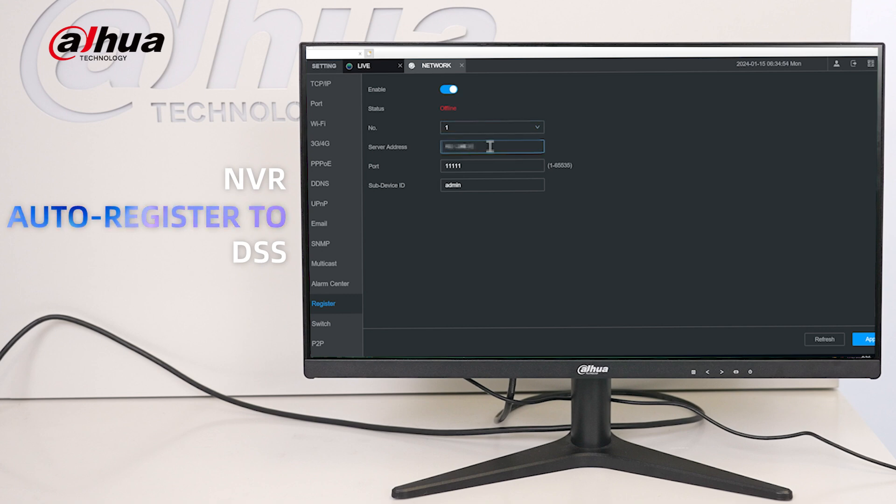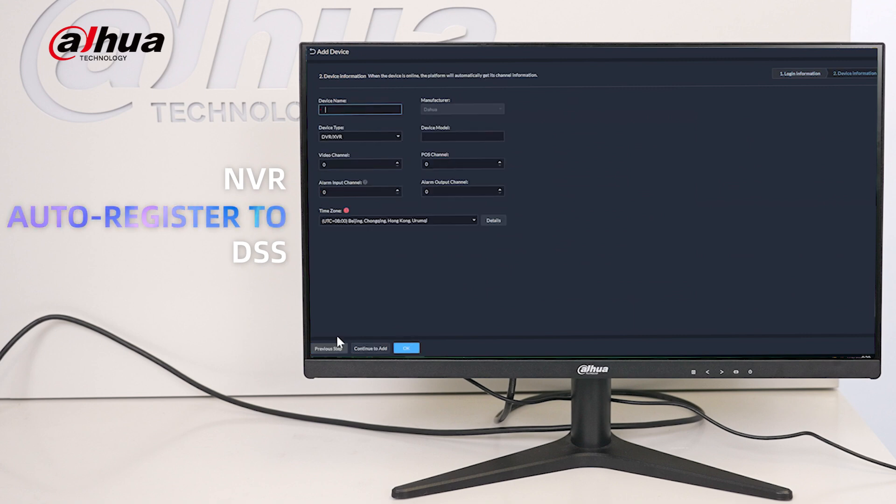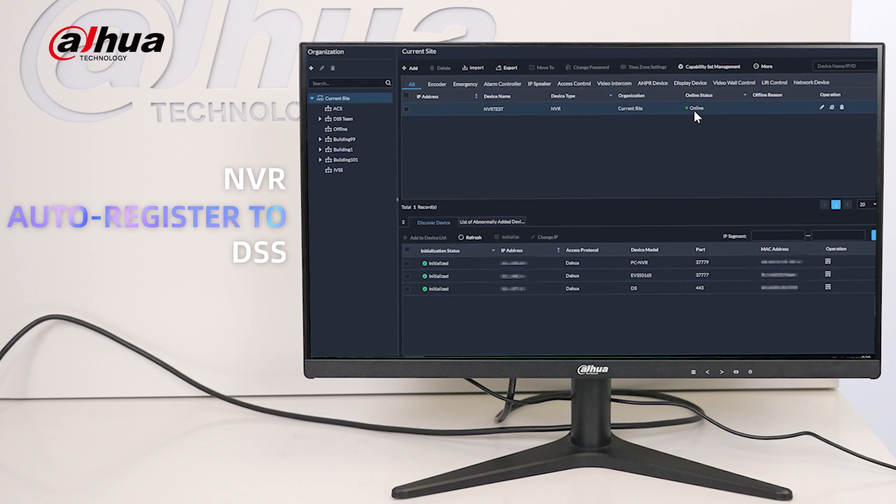Automatic registration can adapt to the customer's existing network environment, reducing network deployment expenses. Compared to other device access methods, it requires fewer deployment nodes, resulting in lower server operation and maintenance costs.